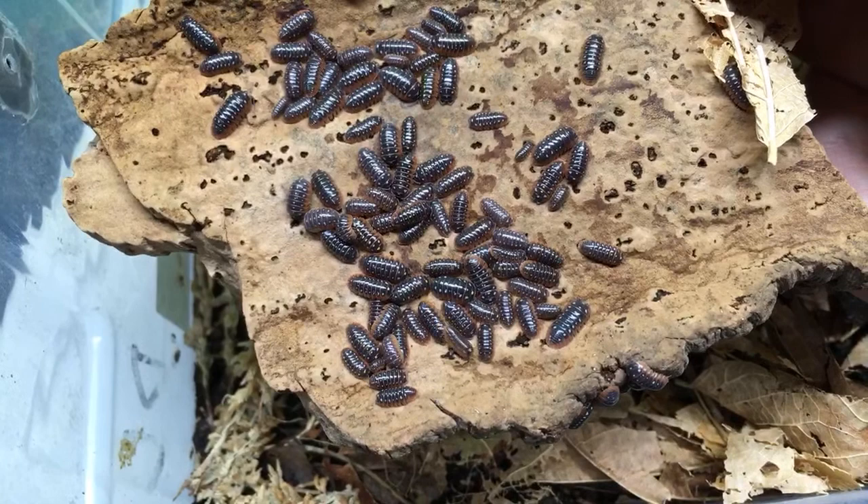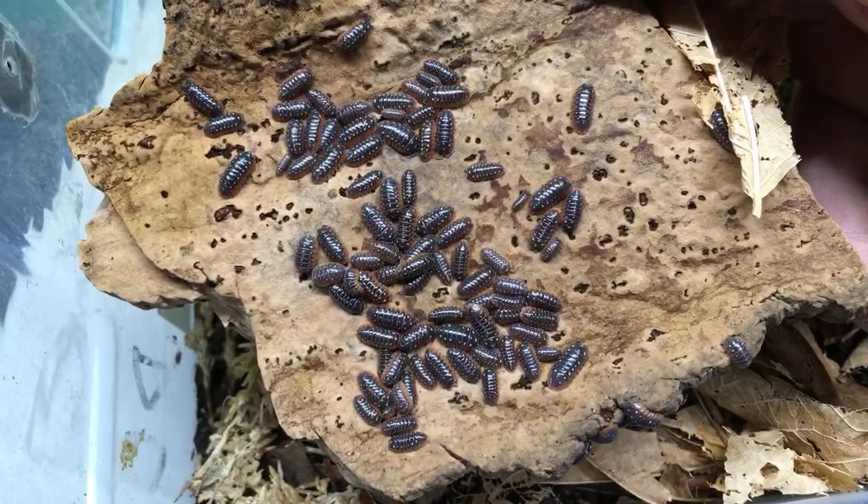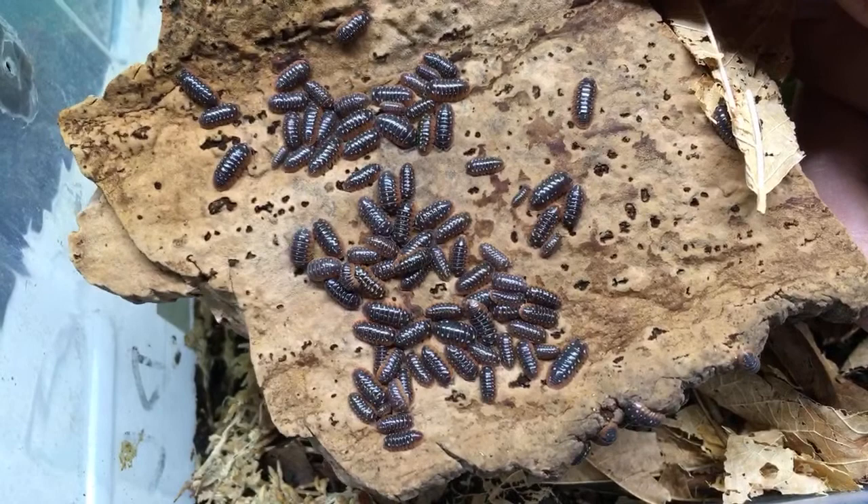My rubber duckies — I still have some but I haven't seen any babies yet. I just redid their enclosure because powder blues were still in there even though I had separated them from the powder blues as far as I know. I redid the enclosure to try to get rid of all the powder blues.